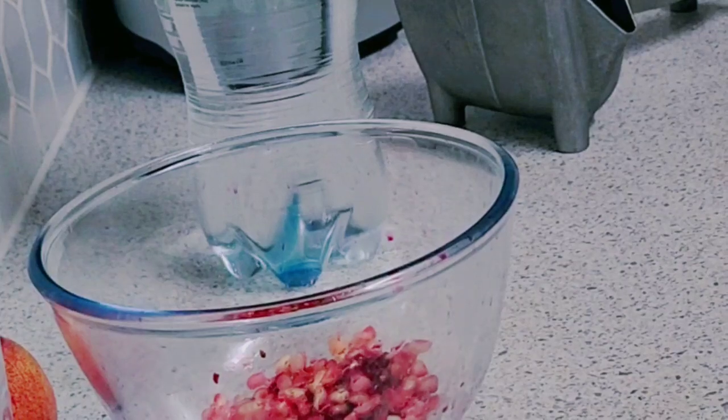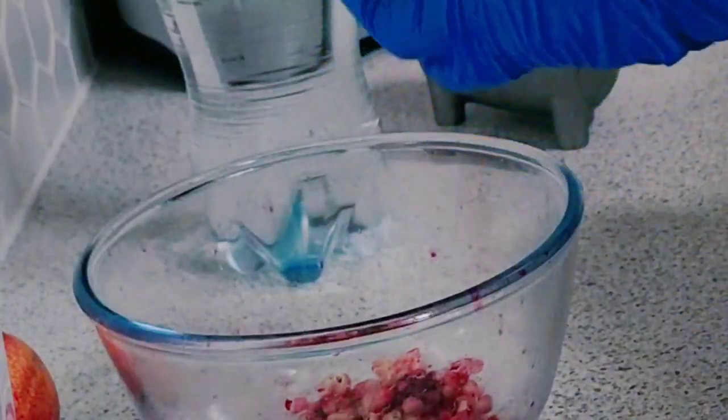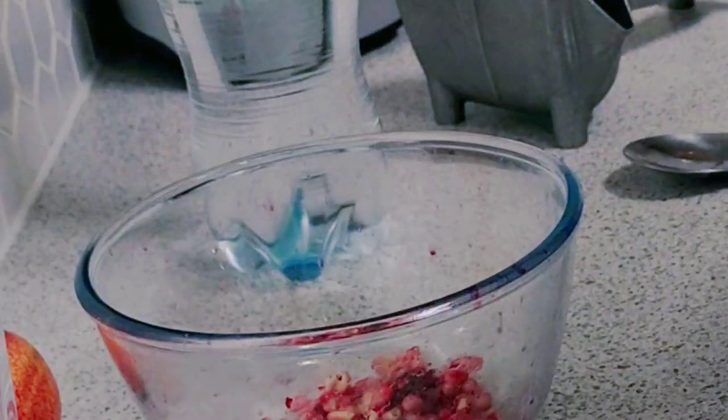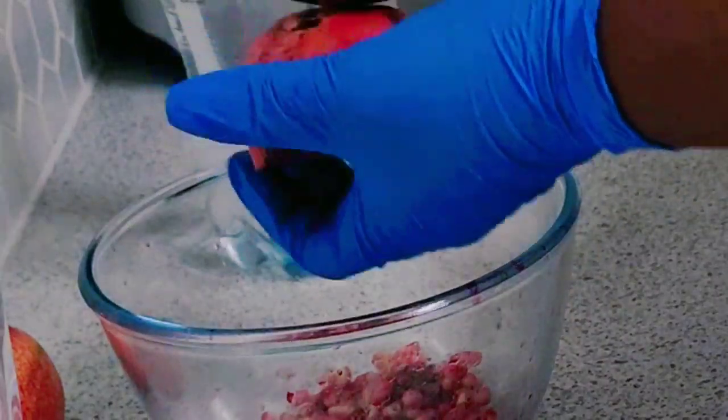Hello guys, welcome back to another video. Today this video is going to be a short video. I'm just showing you how I made my pomegranate soda.